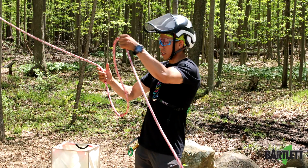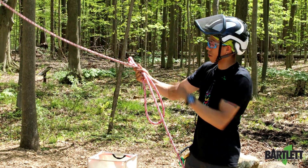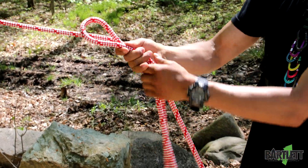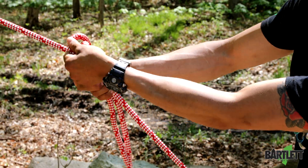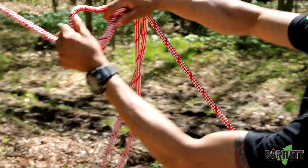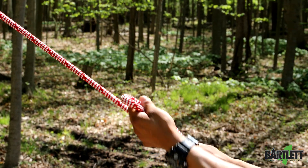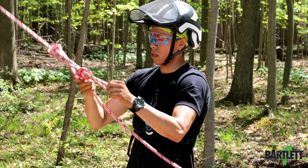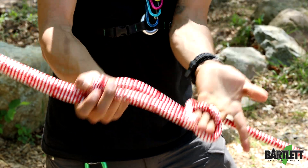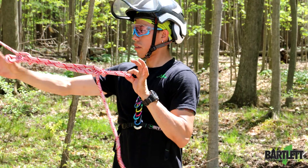To start creating the knot, you take a bite of rope and fold it up towards the tree you're felling. Now this is pretty important: you're going to take that bite and create two half hitches. I always do two half hitches top and bottom — one up this way and then the second one back up this way — so that locks the first part of the bite. Then we do the same thing down low: one and another one right there. That's the initial step.